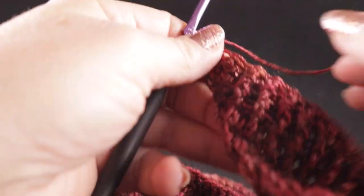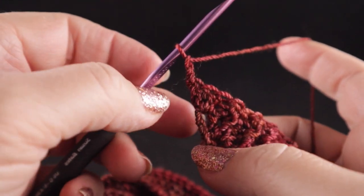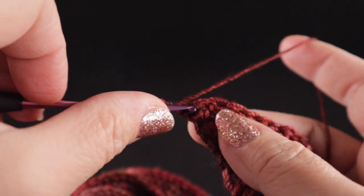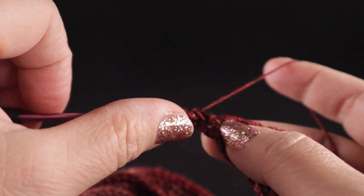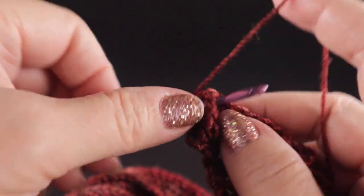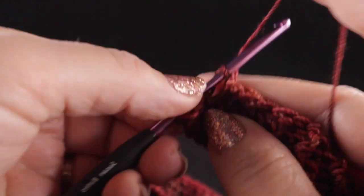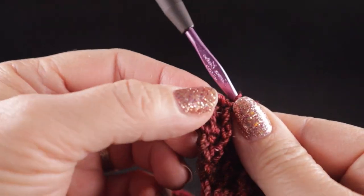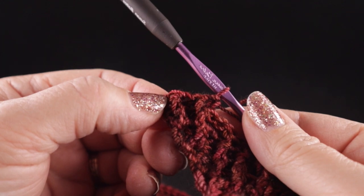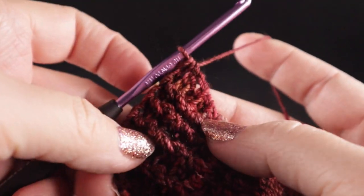Now we're going to turn and chain two — skip that first stitch and work our front post double crochet followed by the back post double crochet. Continue this across the row. This row also ends by working two double crochets in the turning chain. For the last row, chain two and we're not going to make any increases — simply skip the first stitch and work the front and back post double crochets all the way across. Go ahead and work all the way across and then fasten off at the end of this row.